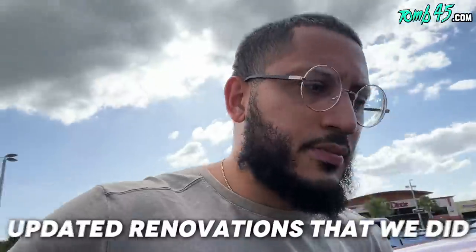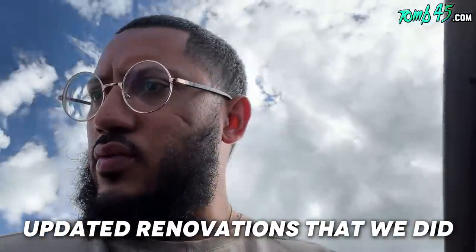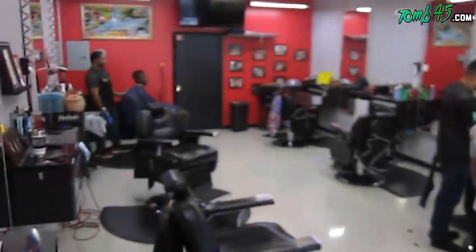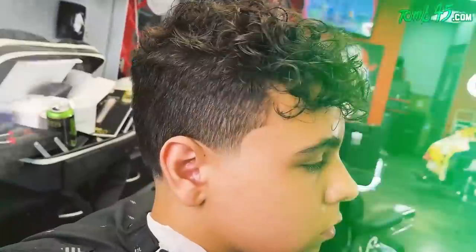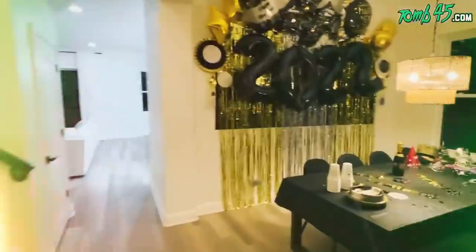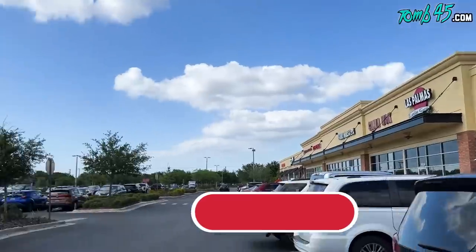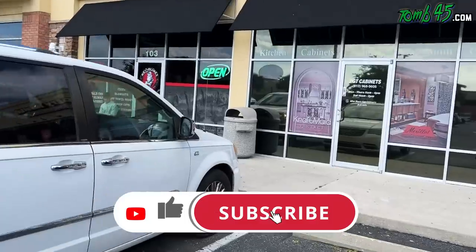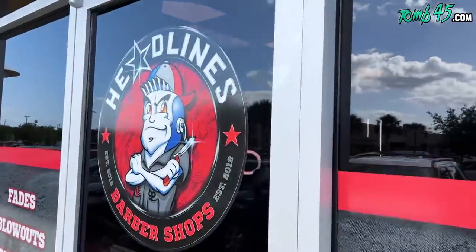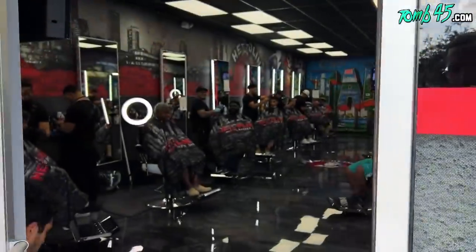I have not shown you guys the updated renovations we did at the first ever Headlines location. I think it's time you guys see it. Georgie, I don't know if you can find before photos of the shop, but guys let's go check it out. You guys are familiar with this location where the LA Fitness is, there's a Winn-Dixie. The frontage has changed as well — this is the new Headlines logo, established in 2012. Let's look inside.